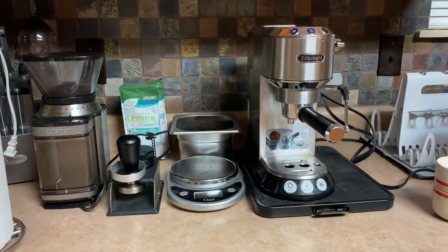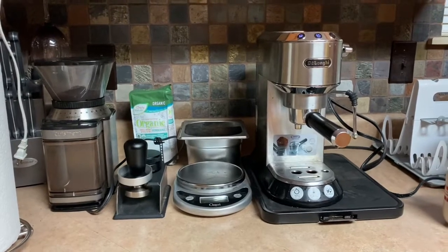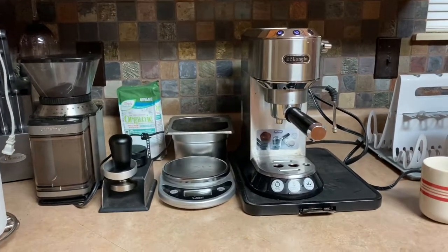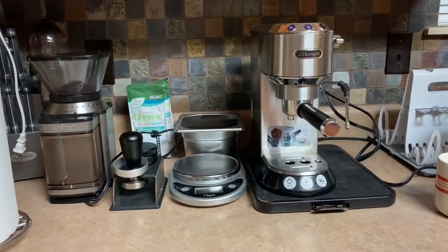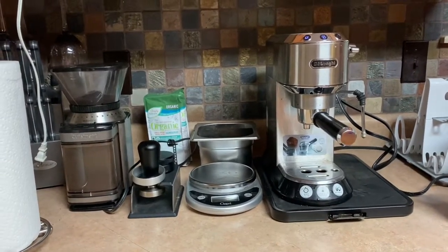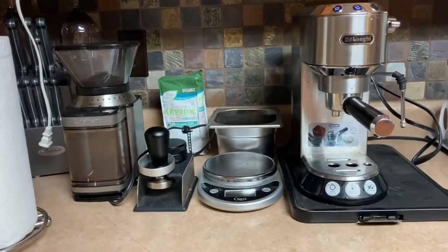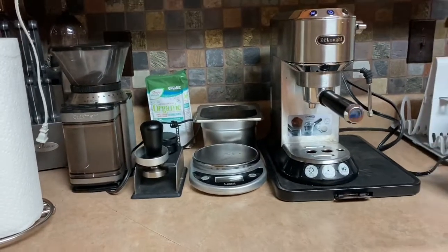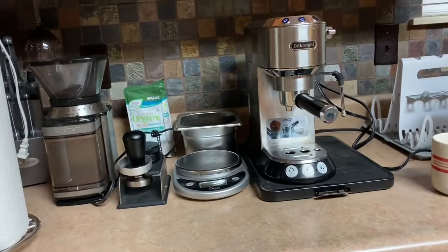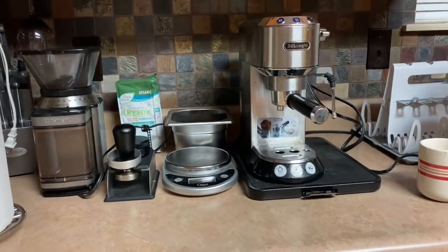Hey everyone, welcome back. You're usually used to seeing me make a video with my Breville Barista Express, but I am out of town this weekend so I thought I would show you guys a different setup — one that my brother has. I'm going to have him walk through the setup and make a drink for you. So, talk to us a little bit about what you have going on here.